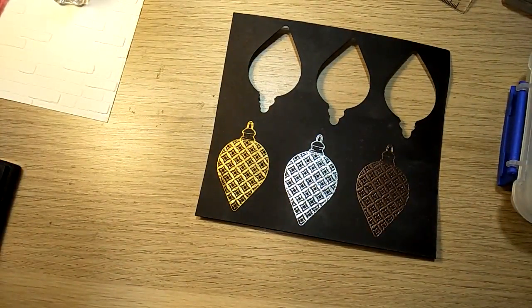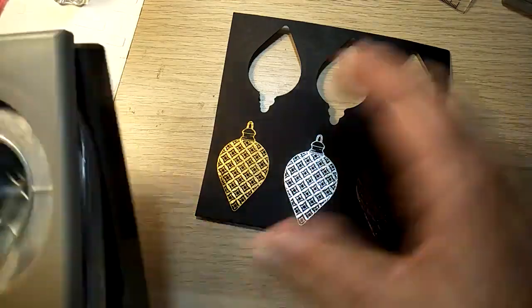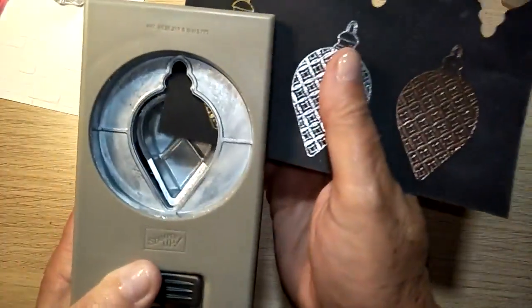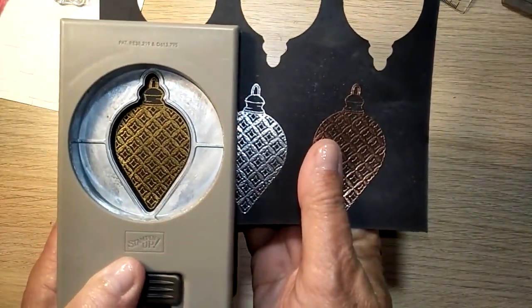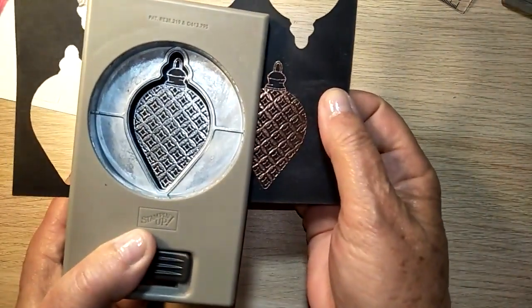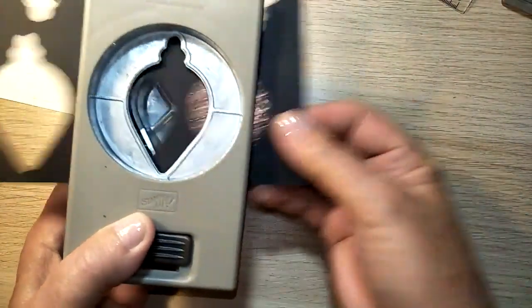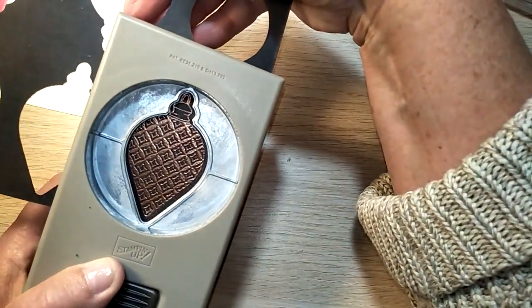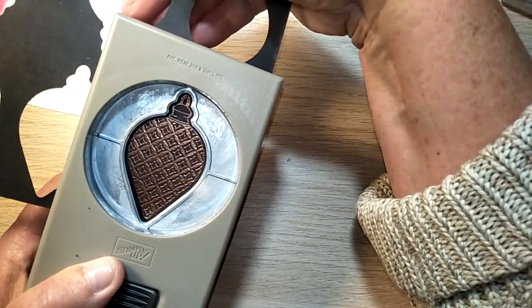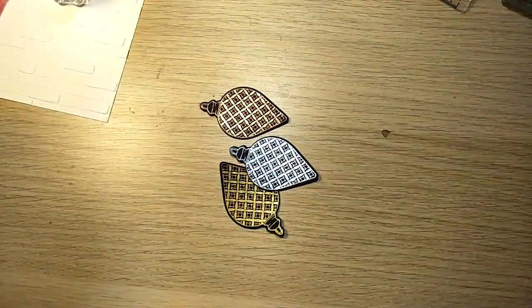The punch is the punch from the Gleaming Ornament punch pack. My desk is not the tidiest tonight, I have a lot of things happening here. I'm just going to pop these in — I do love using punches, it's just so quick. It's just a matter of centering that up and then done. They're all done.